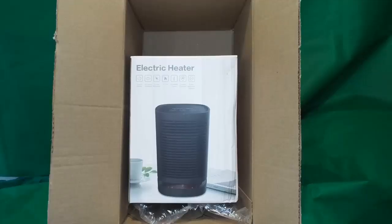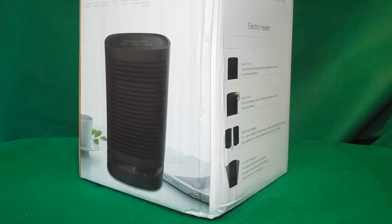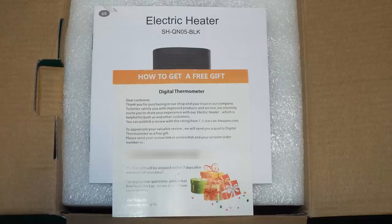My only concern was the way it was packaged inside the box itself. When I remove the box, you can see the crease on the side here — that was my only major concern. Here's another close-up of the box where it got crushed a little bit. It might have been done at the factory.